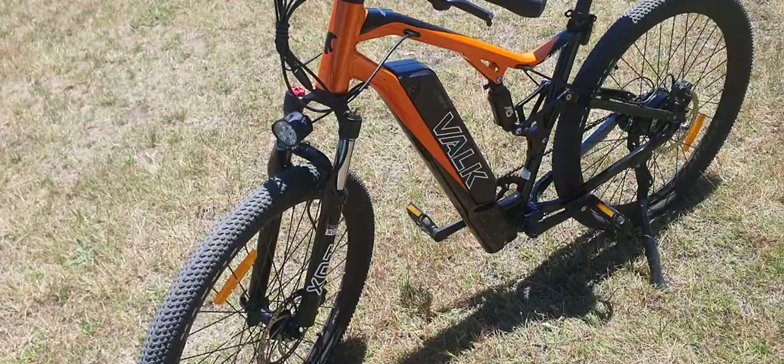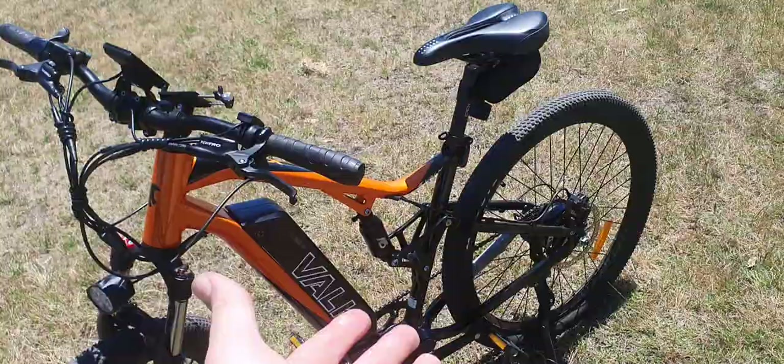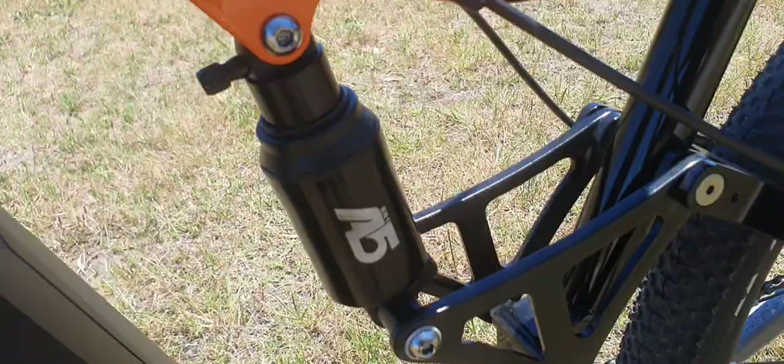They sell this bike for $1,500 and they're trying to get as much profit as possible — but if you're going to put a rear suspension on it, could you at least design it so it works? Now it's all dropped down, locked out at its lowest position. This isn't meant to sit like that — it all needs to pivot around. It's such a shitty design. I'd be embarrassed to have made this, honestly.